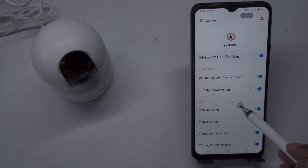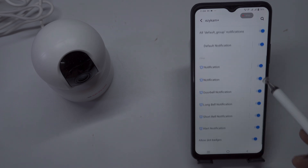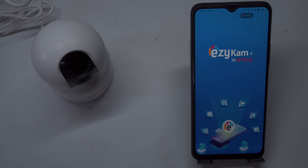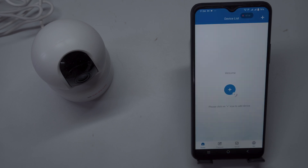Now that the EasyCam app is ready to use, you can easily add your camera by selecting the Add Device option. Open the app on your smartphone and look for the Add Device button, typically found on the main screen or in the Device Management section.